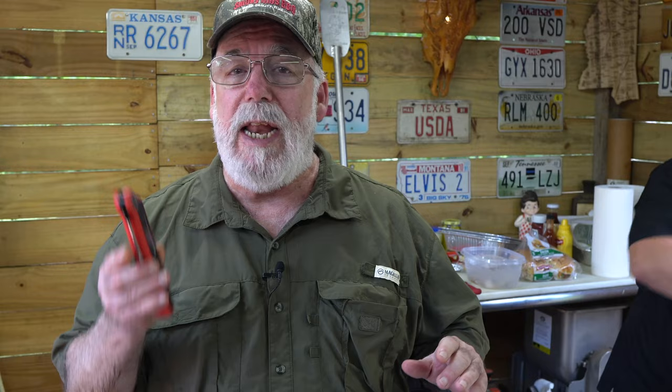Guys, if you're looking for a good instant-read thermometer, I use one on just about every cook — look at ThermoPro. I have a link in the description. They not only have the instant reads, they have wired thermometers, wireless thermometers, any kind of cooking thermometer you can think of. Check out the link below for exclusive discounts.